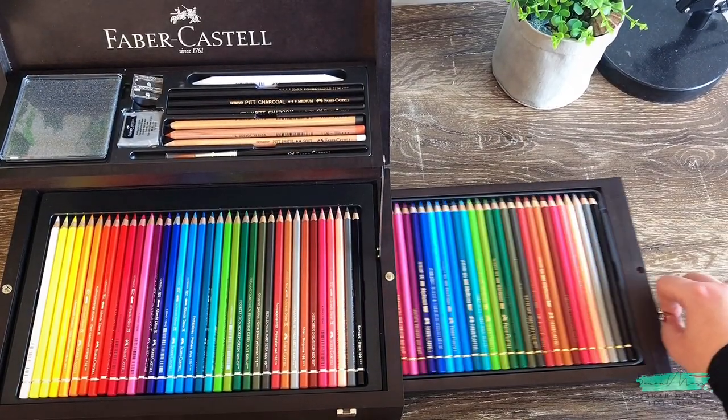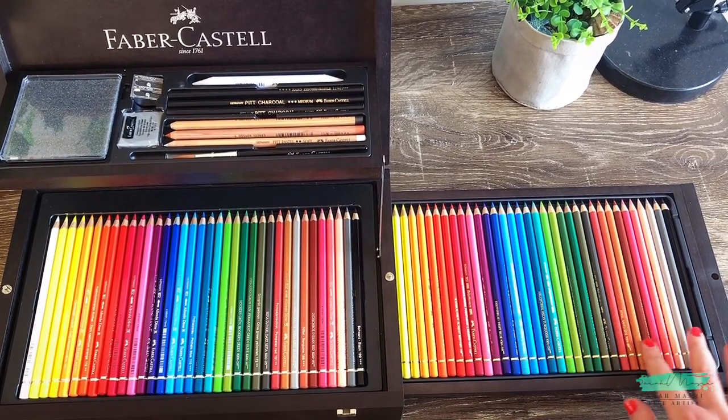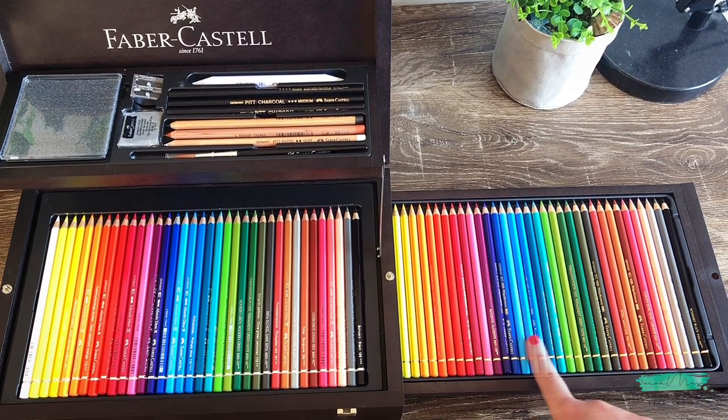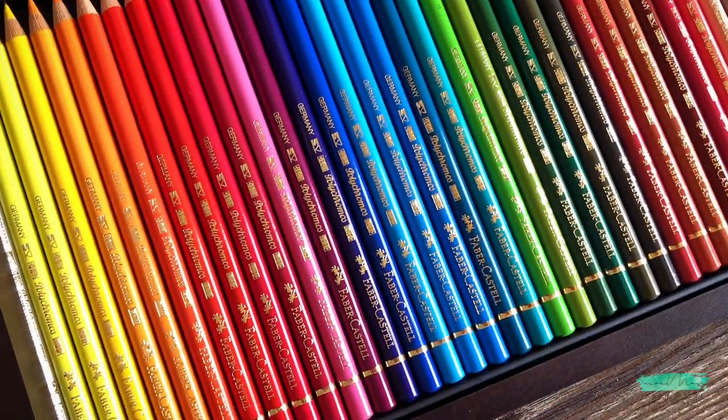This box does come with drawers on each side. Just opening the right side now, I straight away noticed the 36 set of Polychromos. I already own Polychromos so I know how amazing they are — it's one of my favourite coloured pencils to use.